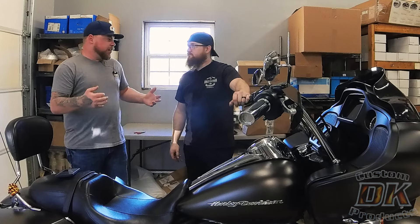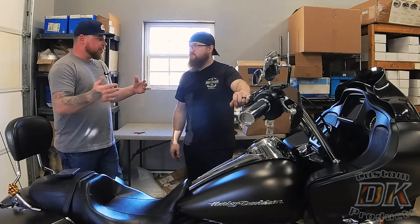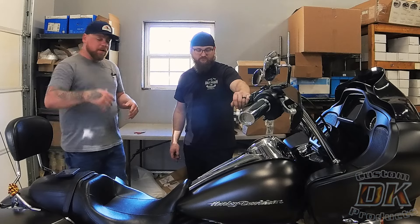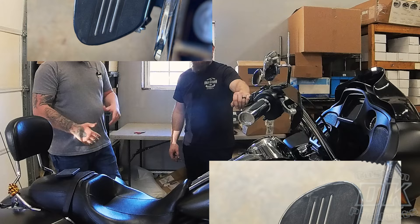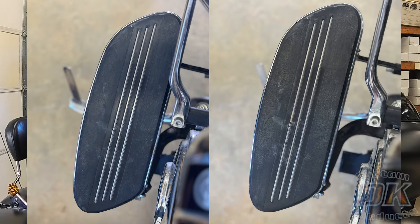Nathan didn't just make that look easy — it is easy. It's literally installing spacers between your floorboard brackets and the frame. Now your boot's not going to be touching the chrome primary case cover, and you're not going to be touching the exhaust on that side. Your legs are going to be away from that heat. I think it's going to be much more comfortable, and as soon as I stood up from putting them on, I immediately noticed the difference.